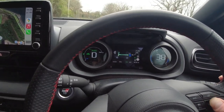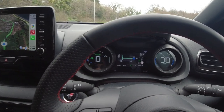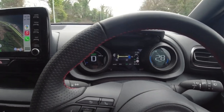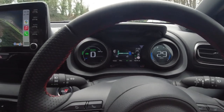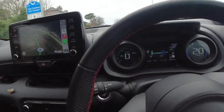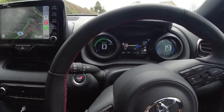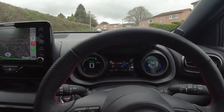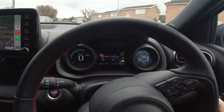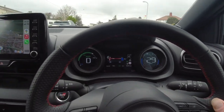I'm coming up to a 30 zone now, so I'm going to bring the speed limiter down to 30. We're set at 30 now — I can bury my foot in the carpet and it won't go any faster. I'm going to take this next junction and go up the hill. We're all in a 30 zone now, so I'm going to nail the throttle to the floor. The car will accelerate but the speed limiter will not allow me to go any faster than what I've set it. That's how the speed limiter works.